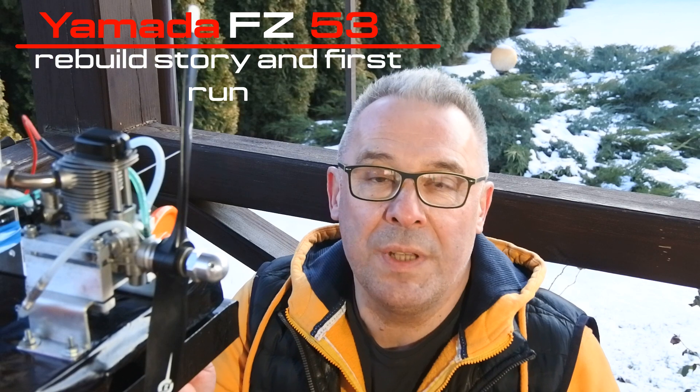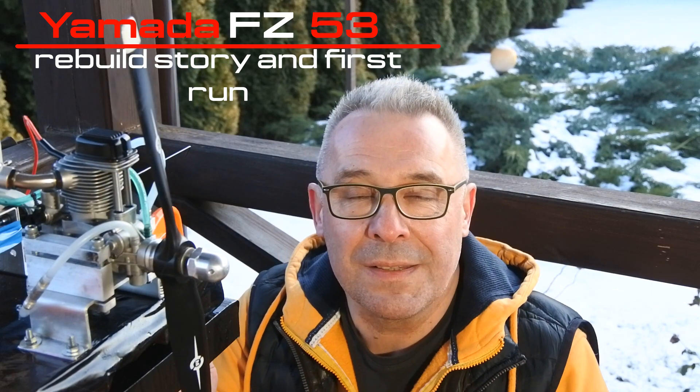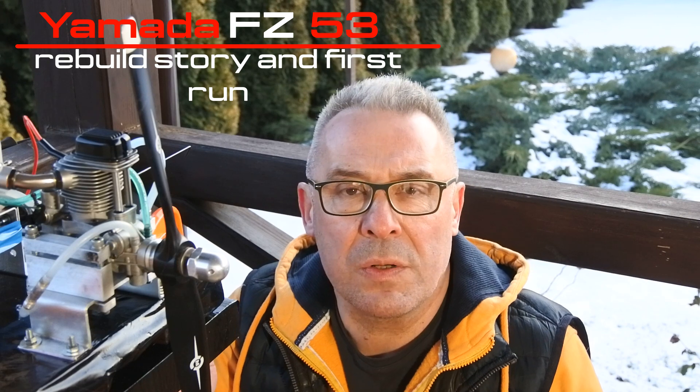Hello, my dear viewers and subscribers, nice to meet you here again at Crazy Engine channel. Today I'd like to share with you a rebuild story of one interesting engine — it's the Yamaha YS-53 engine. It was bought on eBay approximately two years ago. I opened it, looked inside the case, closed it, and dropped it back in the box because it was terrible inside. Anyhow, two years passed and I found the time and the mental power to take this engine to my workbench. Right now it's assembled and I'm trying to run it for the first time after the rebuild. So let's watch the whole story.